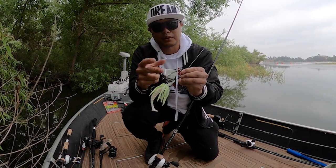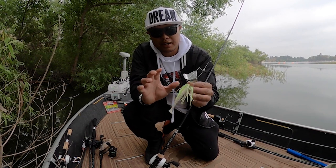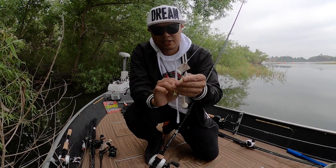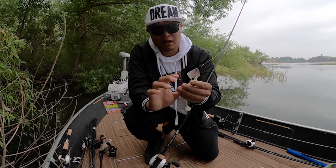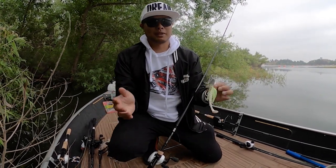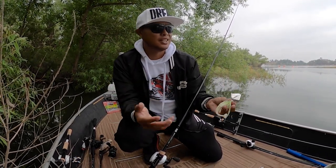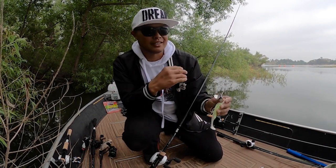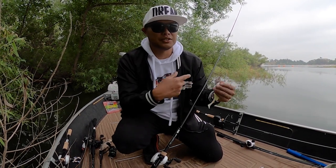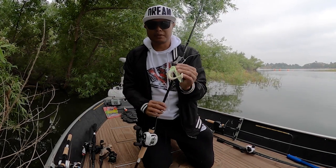I'm going to go over key features on this tackle breakdown on how I like to fish one of my favorite types of topwater baits to catch bass throughout the country. I really love throwing a buzz bait around shallow cover from mid-spawn into post-spawn to trigger aggressive topwater strikes. It's a great way to cover water. I'm on my home lake but haven't been here in over three months, so utilizing a buzz bait to figure out where fish are positioning is key.